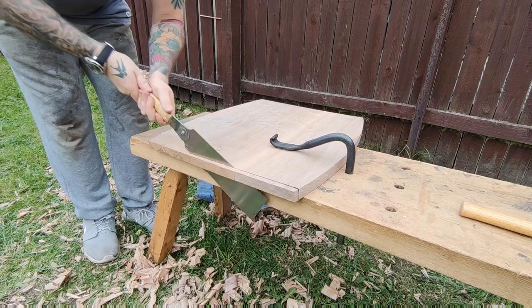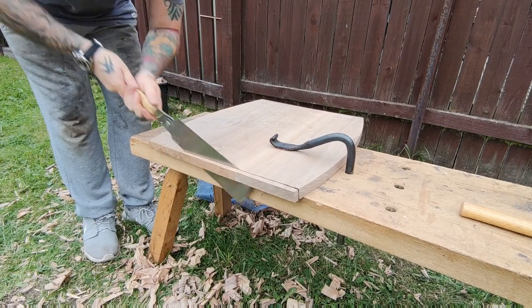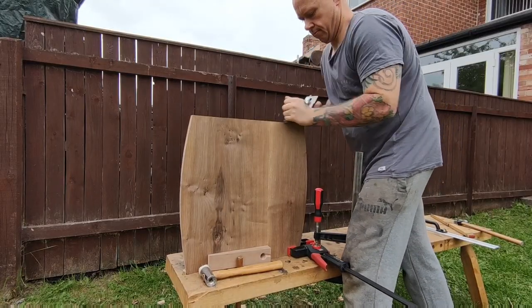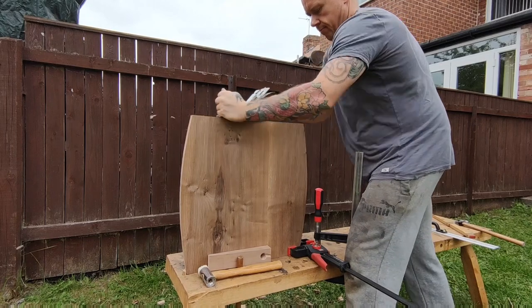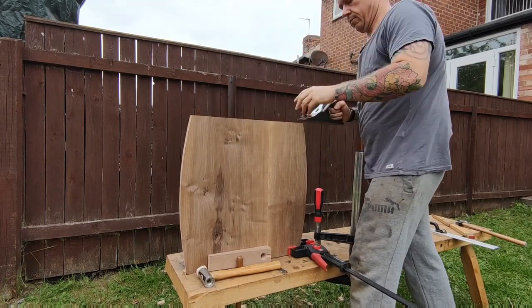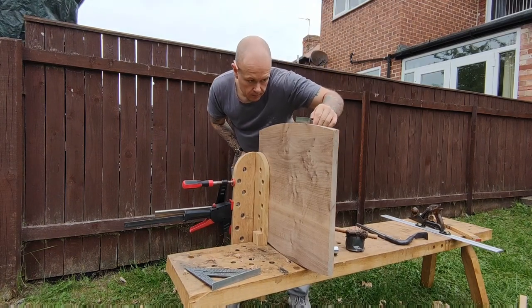Next up I'm just bringing the tabletop to its final sizes, which only leaves us with the two square edges to square up, which you can see happening now. After that, obviously just cleaning those saw marks up with the plane. You can see it's just squaring up the curved edges.